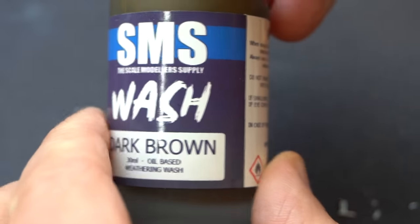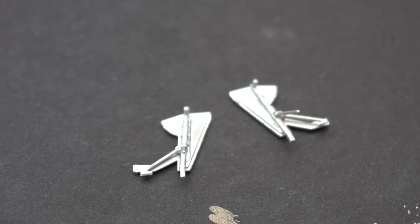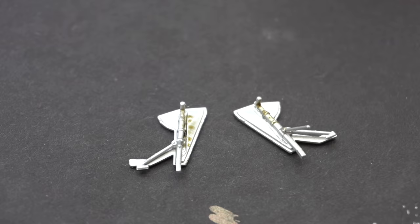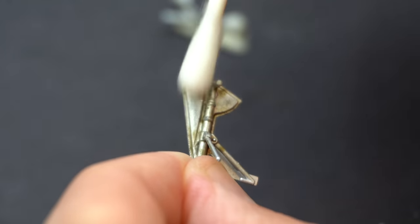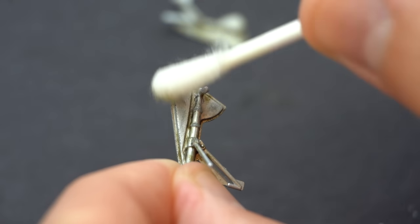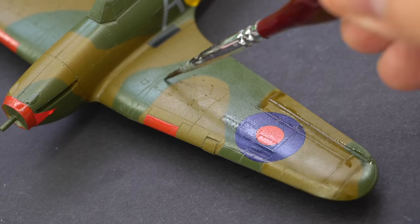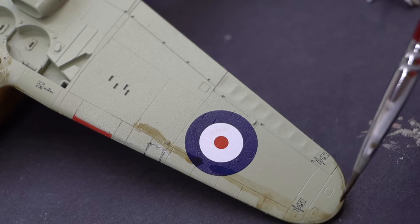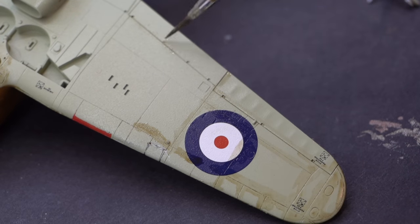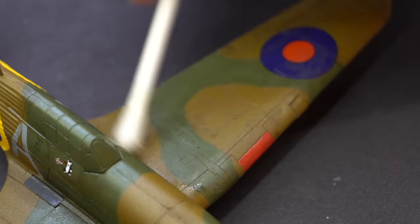Now it's time for the first bit of weathering. I'm using this SMS dark brown wash which is oil based, and I applied it onto the various parts of the model which I wanted to look a little bit more dirty. You can see me starting off by applying it to the landing gear legs, and then when it had dried a little bit I used a cotton bud soaked in white spirit to carefully remove any excess wash from areas I wanted to remain more clean. This was then repeated on various areas of the aircraft including the wings, the panel lines, the engines, and some other details as well.